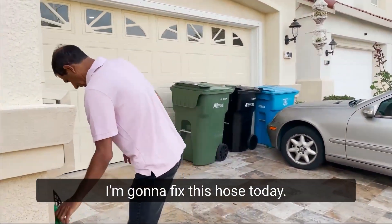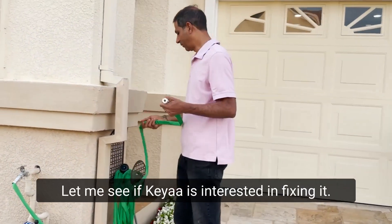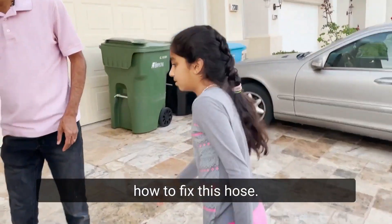I'm going to fix this hose today. Let me see if K.I. is interested in fixing it. K.I.? Yeah? If you're interested, I'm going to show you how to fix this hose.